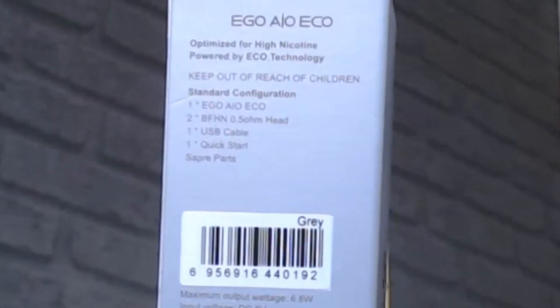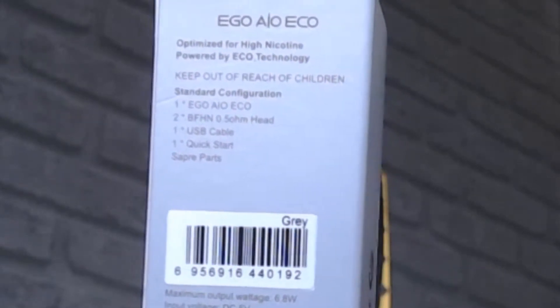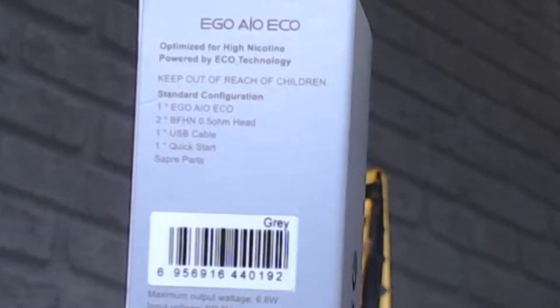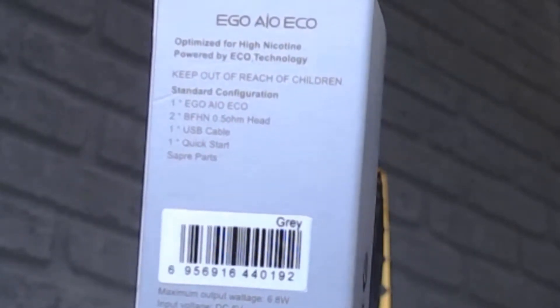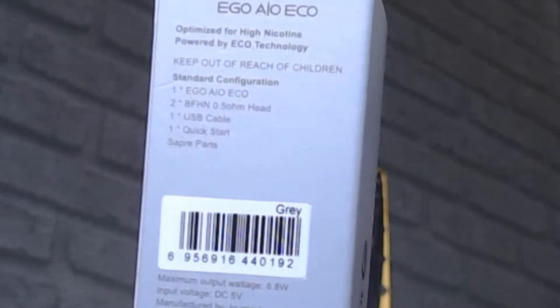On the back it tells you it's the Ego AIO Eco, it's optimised for high nicotine, and it's powered by eco technology. Keep out of the reach of children. And then it lists what you get in the box: obviously your pen, a 0.5 ohm coil, a USB cable, a quick start guide, a manual, and spare parts. At the bottom it tells you that it's grey and all the details for Joyetech itself.